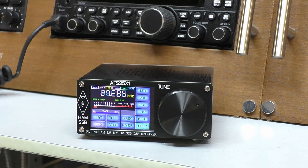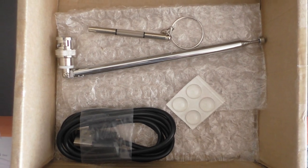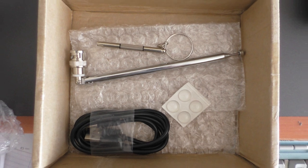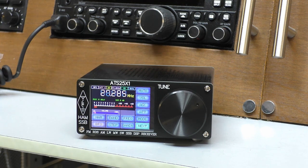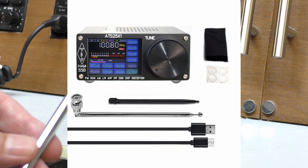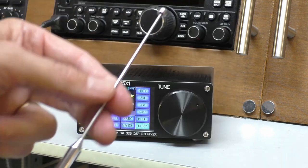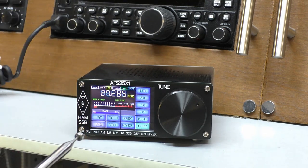The initial box opening experience — yeah, it's not all that great. It comes in a plain cardboard box, there's no instructions at all for the radio. These ATS radios kind of assume that you know a little bit about shortwave radio receivers, or they certainly assume you're willing to go off and learn. There's plenty of forums, plenty of videos on these units. In the box you do get a charge lead — it's USB-C, which is quite nice — and there's a telescopic antenna with a BNC connector. It's okay, it does the job really.